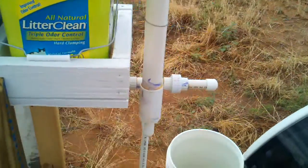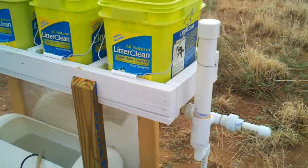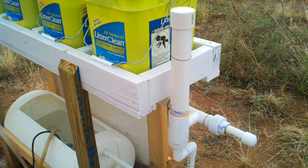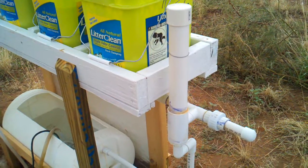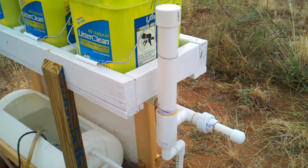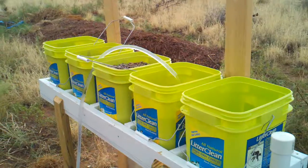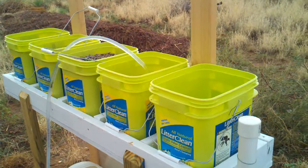The bell siphon is over here, and it's composed also of PVC pipe. It consists of a standpipe inside the external shell, and a cap on the top provides the seal. This setup requires no space to be taken from my grow beds, so theoretically I have the full surface of all grow beds to grow plants in.